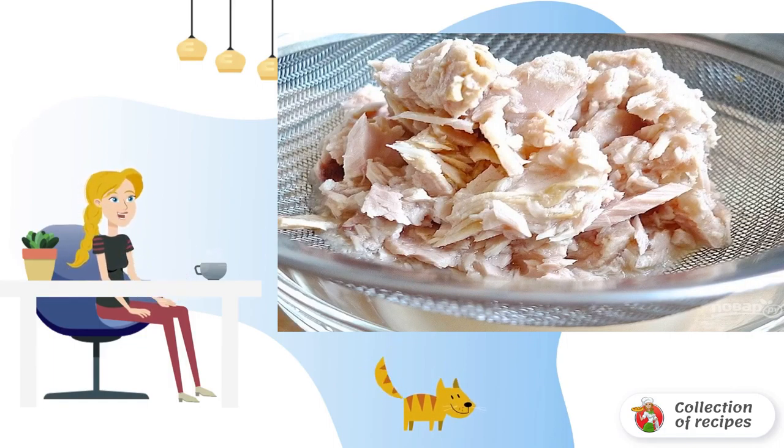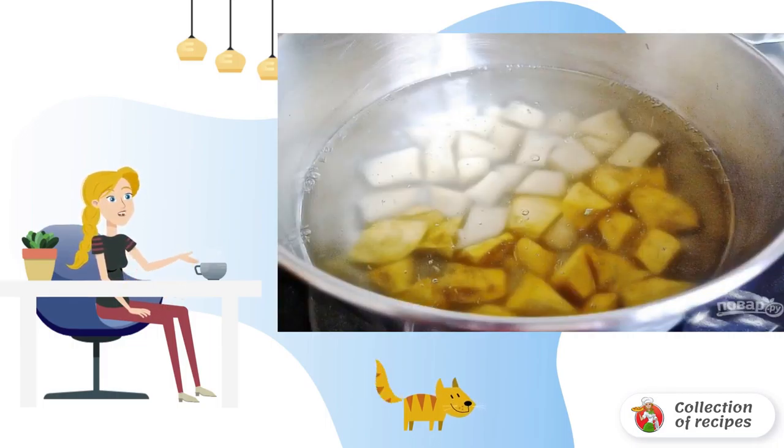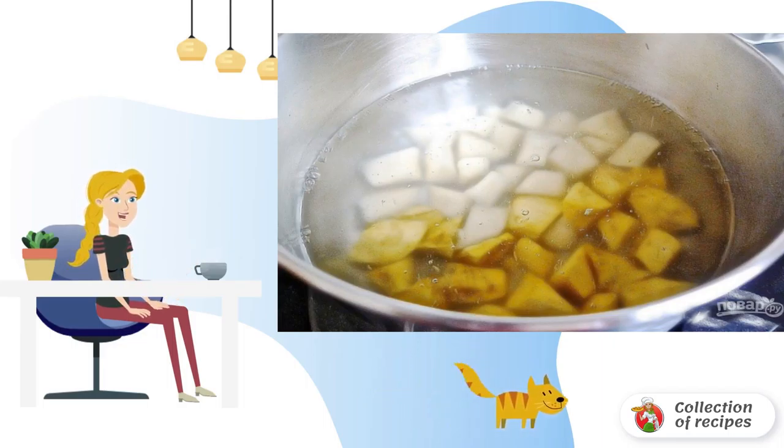Drain all the oil from the tuna using a sieve in a container. Cut potatoes and sweet potatoes into medium cubes and cook the vegetables until tender, about 10 minutes.